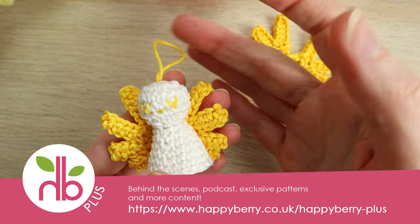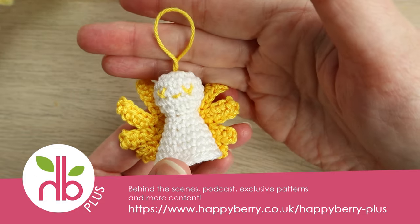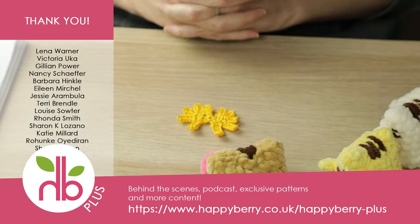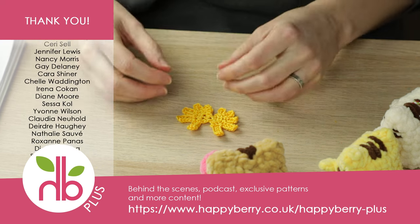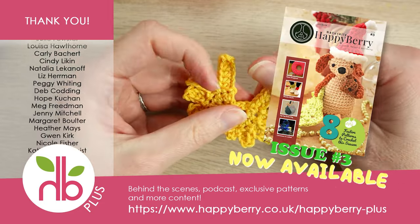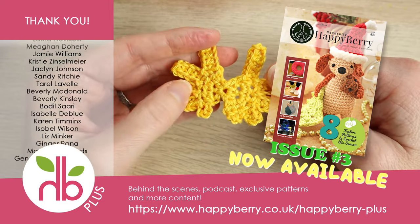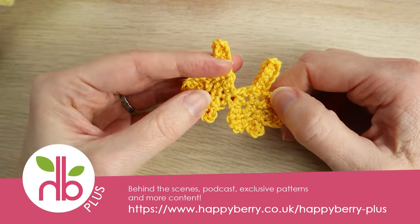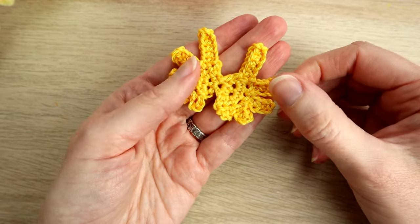I have a matching angel pattern available on the website happyberry.co.uk — it's a really sweet Christmas decoration with a little tassel halo. Thank you as always to our HappyBerryPlus monthly subscribers for helping make these tutorials possible. Our monthly subscription includes behind-the-scenes content, a podcast, and a crochet magazine with exclusive patterns — our December issue has just come out. I hope you enjoyed the tutorial — please subscribe, like, and share. See you soon, bye!